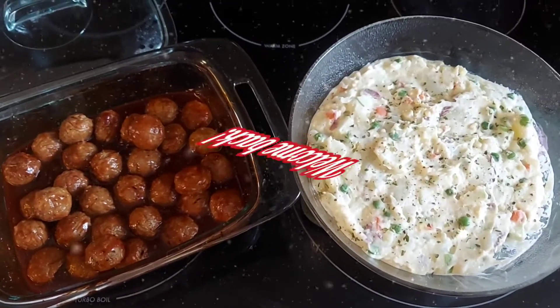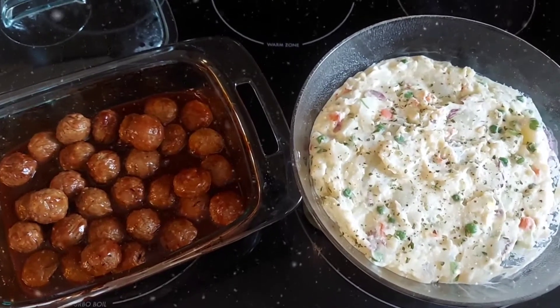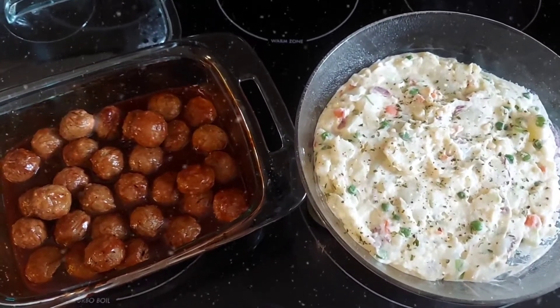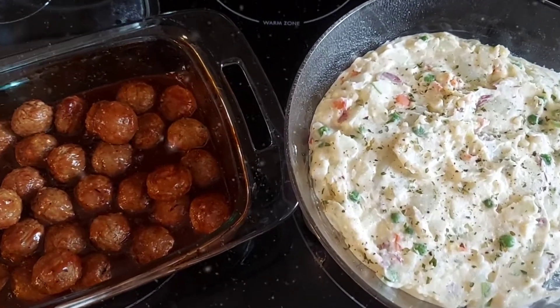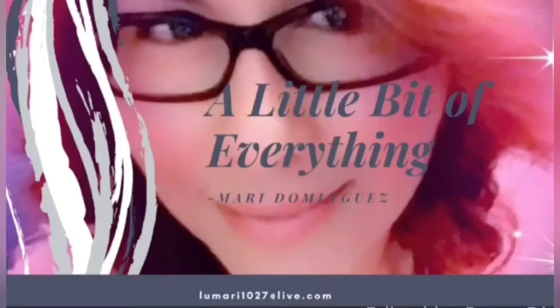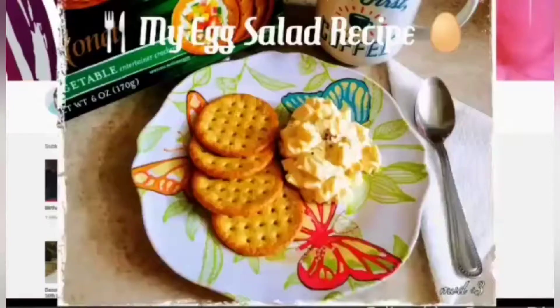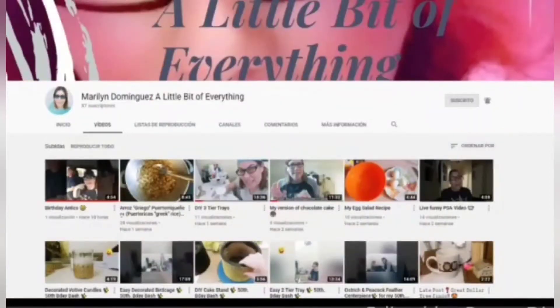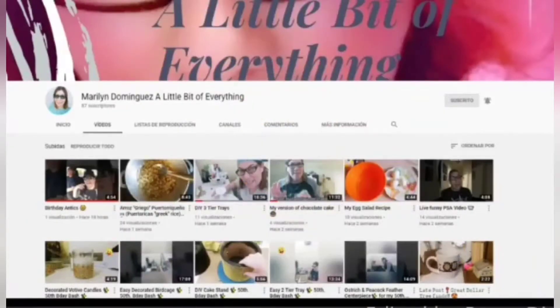Hello everyone, welcome or welcome back to my channel. On today's video I share with you two recipes for my Christmas Eve dinner, so if you're still interested please continue watching. My name is Mari Dominguez, and if you're new to my channel, welcome to 'A Little Bit of Everything' where I share easy DIYs, recipes, and a little bit more. Please don't forget to click on the subscribe button and the notification bell so you don't miss out on any future videos. With that being said, let's begin.